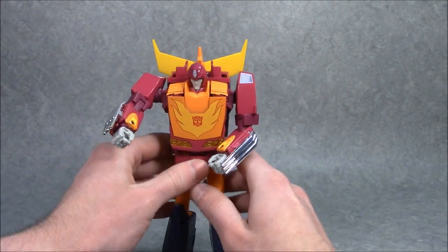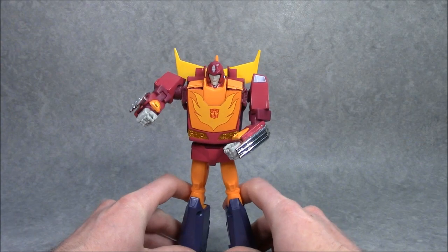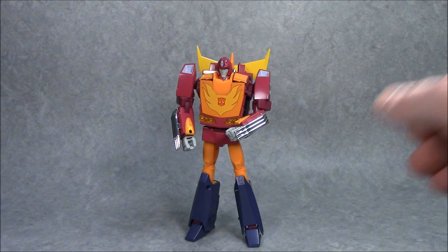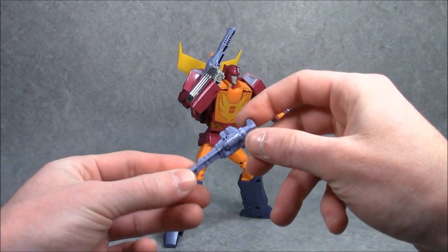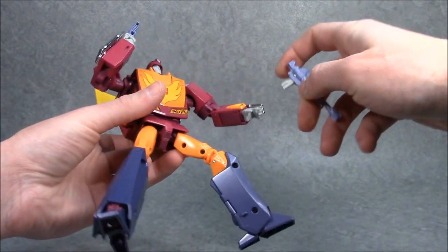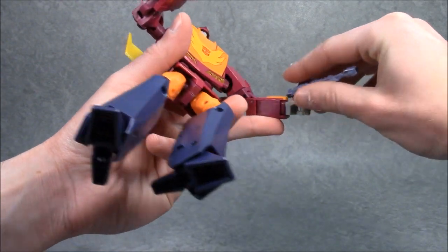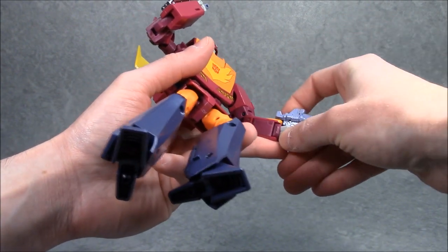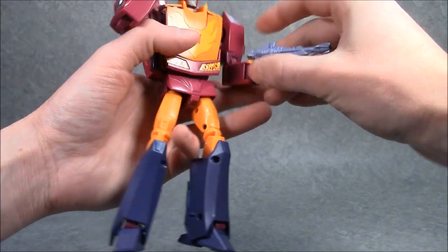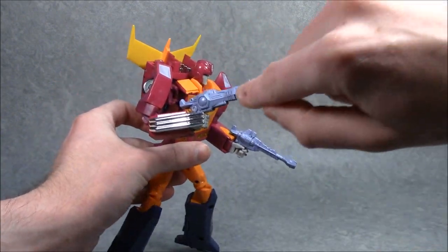That kind of goes to show you how Transformers 2010 was received in Japan, or at least the character of Hot Rod or Hot Rodimus was received there — it probably flew over a lot of our heads in America. Hot Rod's dual photon lasers go into his hands in the usual way — there's basically a pair of tabs that slot into his palms and into his neat little movable fingers. It is great to have a Hot Rod figure that can actually hold its weapons, unlike MP9. You can totally have him dual-wielding his photon lasers, although in the cartoon he tended to just use one.